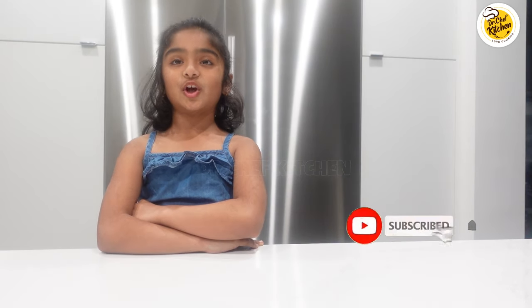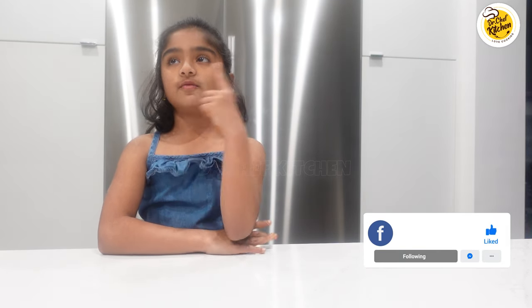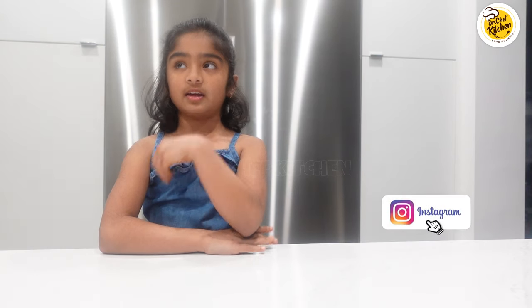Please subscribe to Dr. Chef Kitchen for more yummy videos and follow us on Facebook and Instagram. Don't forget to hit the bell icon and comment. If you want a biryani recipe, watch here. If you want a curry rice recipe, watch here. Bye!